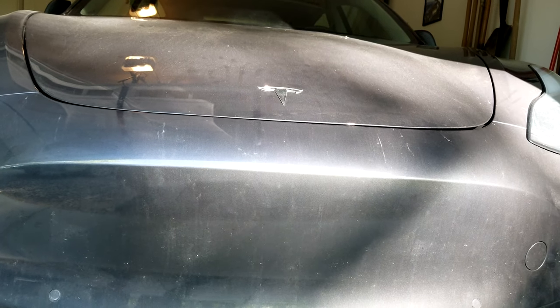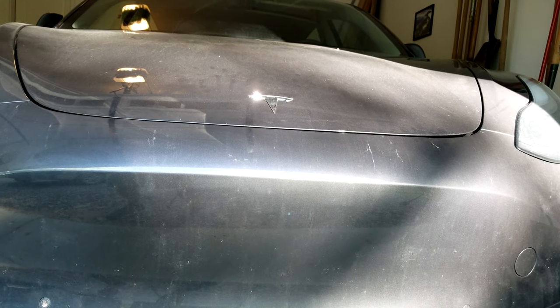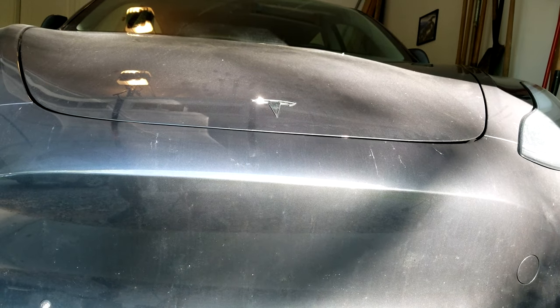So yeah, you should be able to see it there. On the left, it's kind of dipping down a little bit, and on the right it's just a little bit higher. You can kind of see into the frunk on the right side, whereas on the left you can't see into it.